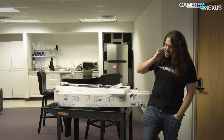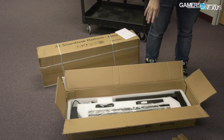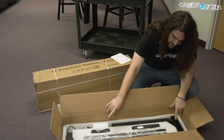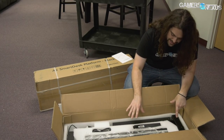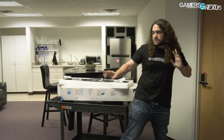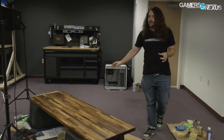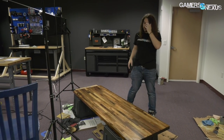We're going to build the table today. We have our Autonomous.ai legs — this is the business model, which has two motors in it. It was provided by Autonomous and it's supposed to be a raising and lowering desk. The plan is to put it under the table we've been working on, and the table will go kind of in the corner over there.